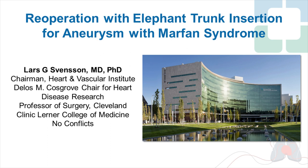The case of illustration is a patient with Marfan syndrome who had a previous composite valve graft insertion and needed an ascending arch elephant trunk procedure. The patient also has a descending and thoracoabdominal dissection going into the iliac arteries. So, to start off, here's the video.